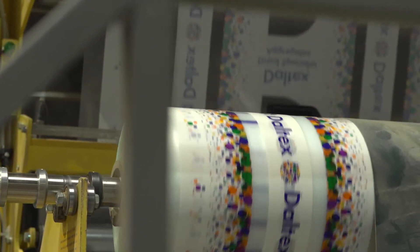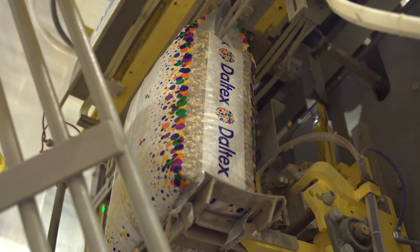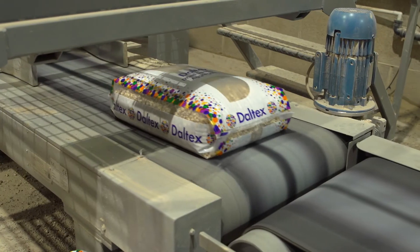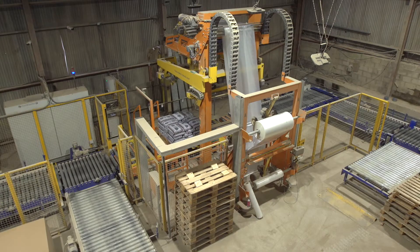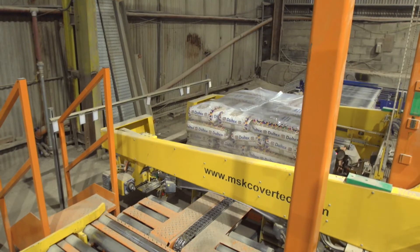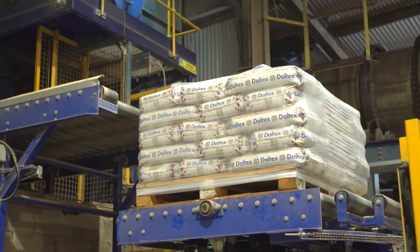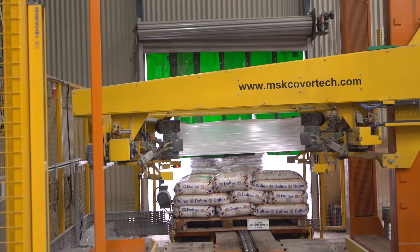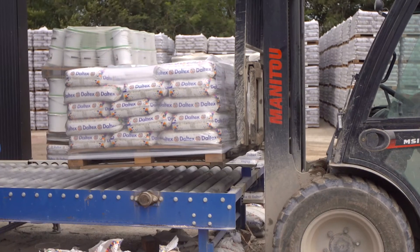The importance of good strong packaging which is clearly labelled cannot be overstated. At Derbyshire Specialist Aggregates we have an inline bagging system which automatically injects the product name onto the bag. We have also invested in the very latest hooders which protect Daltex bags with waterproof hoods and ensure the product leaves us in pristine condition.